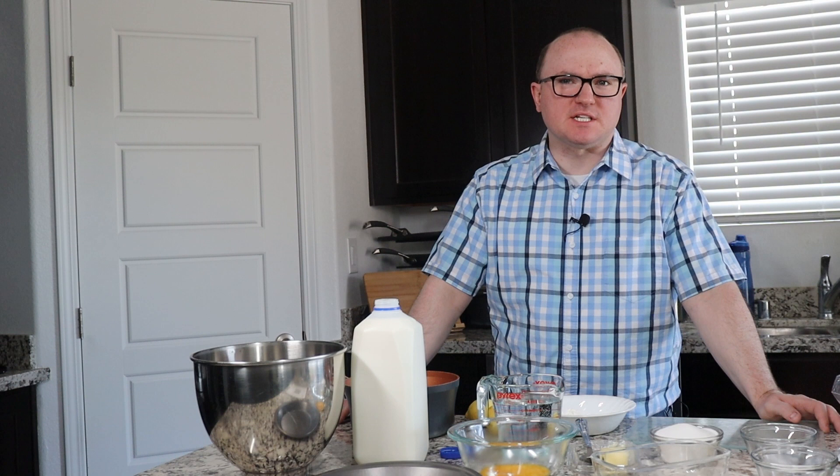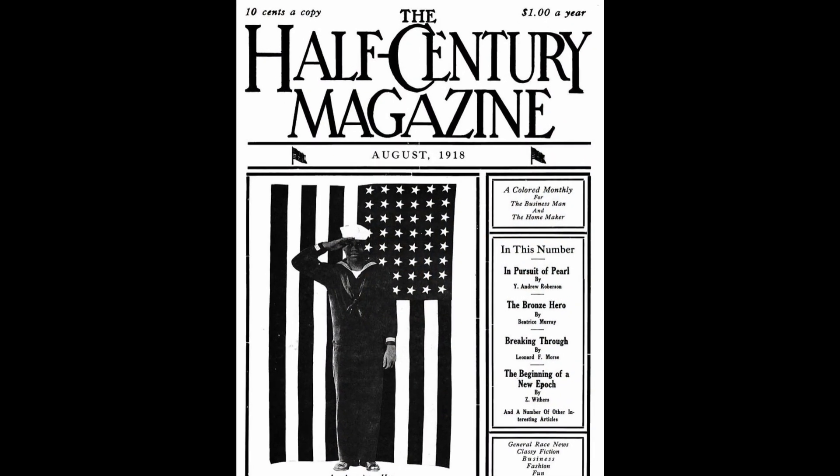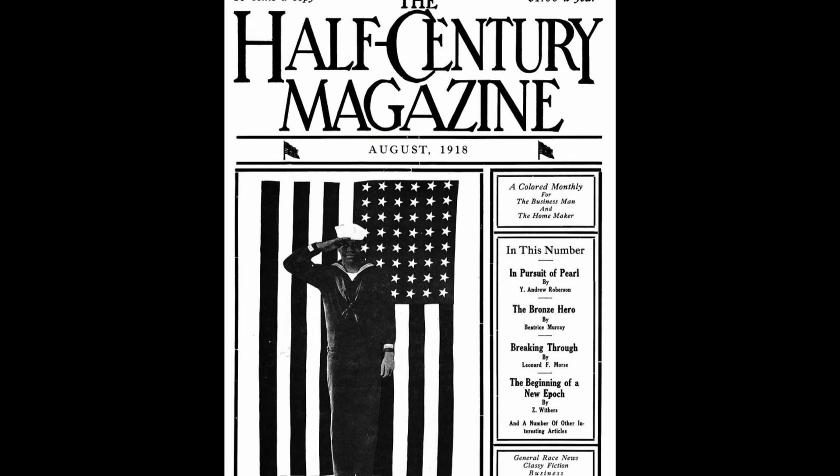Today we're going back to 1918 and we are going to a publication that was an African-American magazine published for about nine years from 1916 to 1925 that was called the Half Century Magazine. The edition that today's recipe comes from was actually the two-year anniversary of the paper, and the article on the front page about their two-year anniversary was quite interesting.